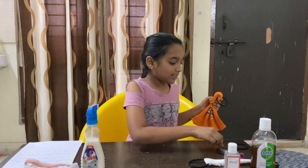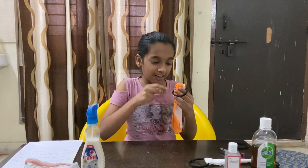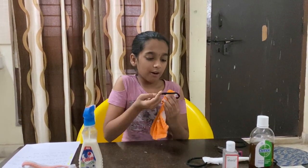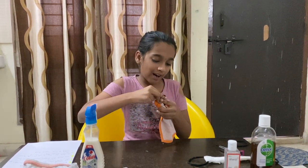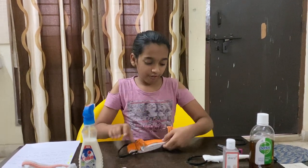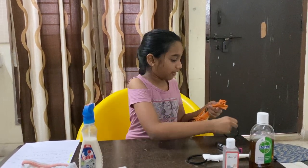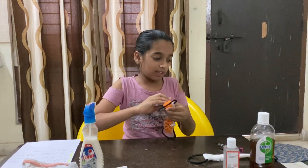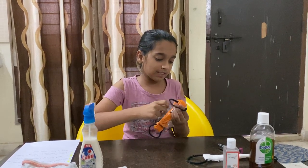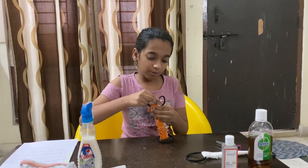We'll fold it like this. Then we're supposed to take one of our rubber bands and loop it around. It's quite tricky to get the hang of it. I'm using a thick rubber band so I do two knots to keep it secure. Then we do the same for the other side. Make sure that the flaps are equal in size on the other side. Then you roll it, fold it, and again use another rubber band to secure it in place.